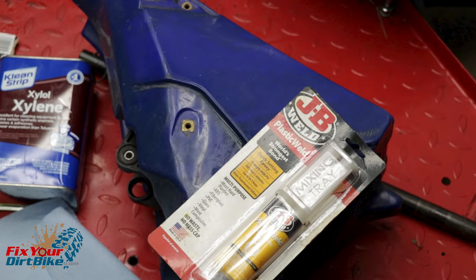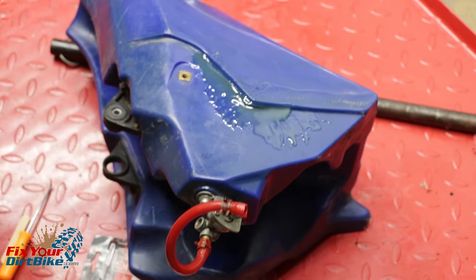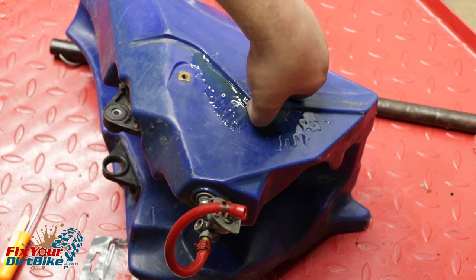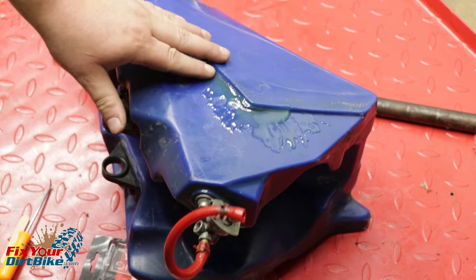Long story short, JB Weld Plastic Weld does not work. It was only $8, and I was in a hurry so I gave it a shot. I was suddenly no longer in a hurry for round two, so I had time to fix my tank correctly.